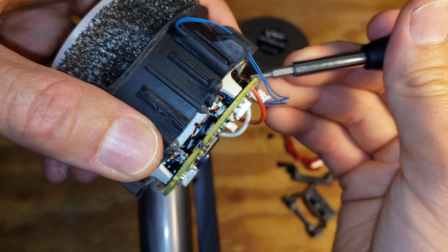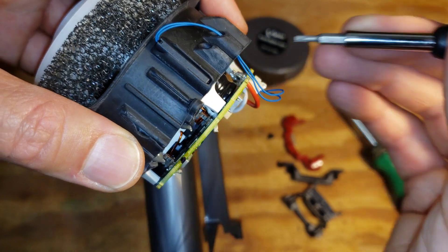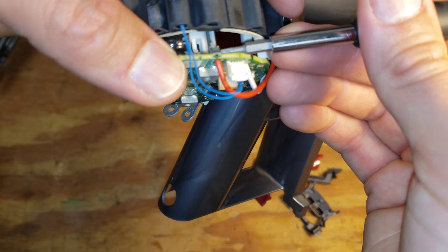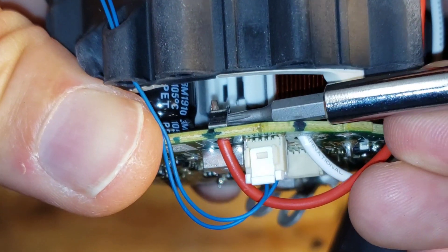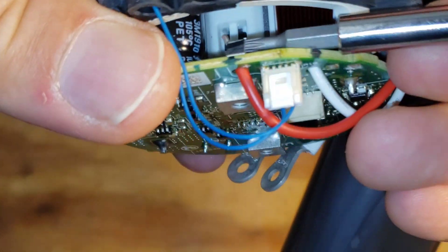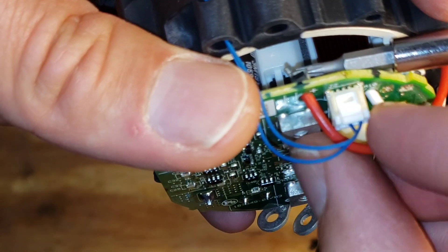It turns out that these wires are actually just press fit in here — not even a crimp, just a press fit — and you can actually get them out like this.